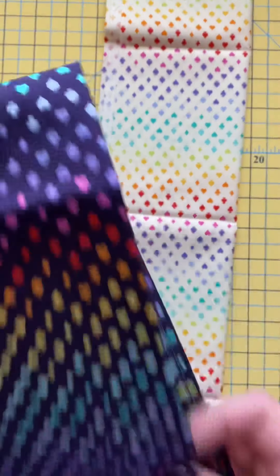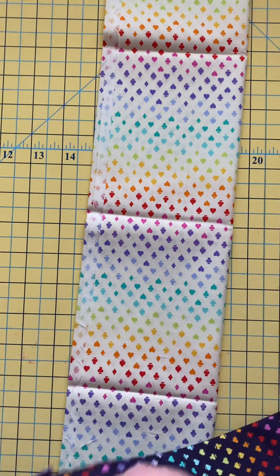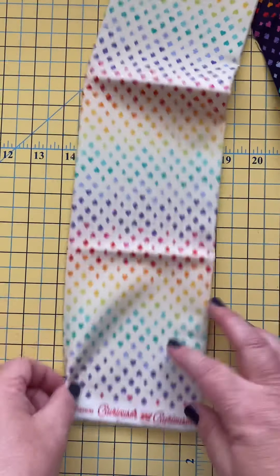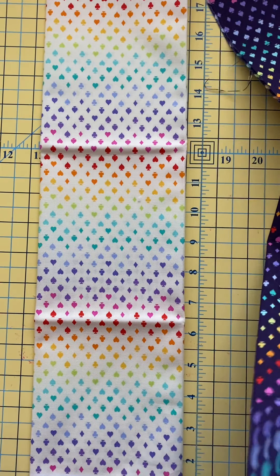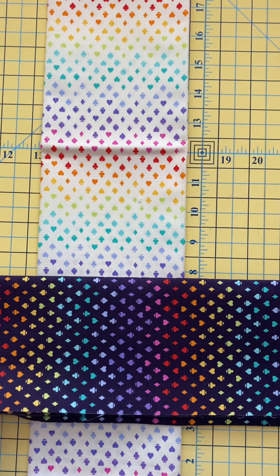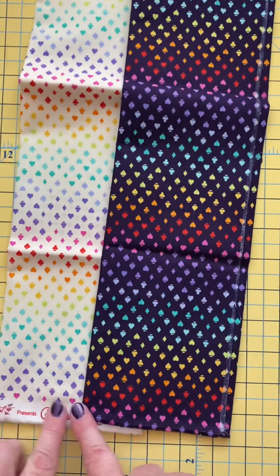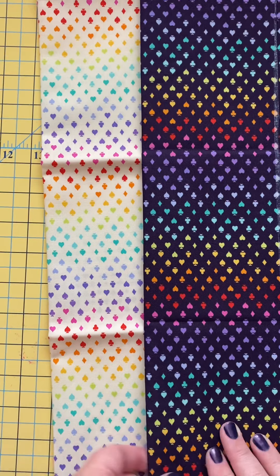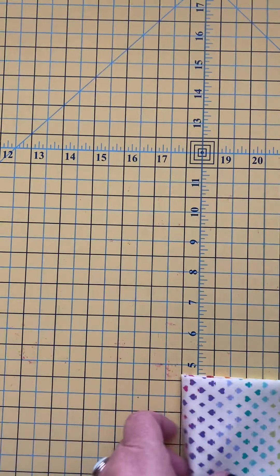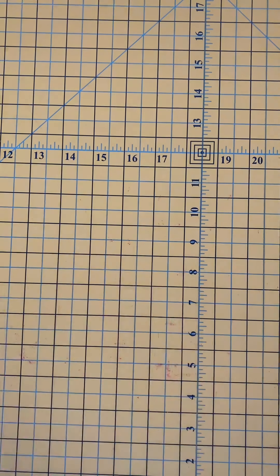Here we have this fun little print called Suited and Booted. Here is our selvage edge. These actually run the other way — we would usually expect a pattern like this to run along our selvage, but that's not what we have here. The selvage is actually here and the design is running the opposite way; it's not running along the selvage edge. Because this is a smaller print, that probably isn't going to have a dramatic effect on your design, but it's still a consideration.